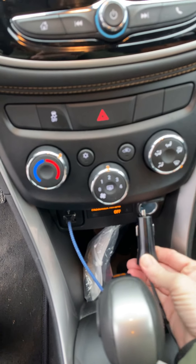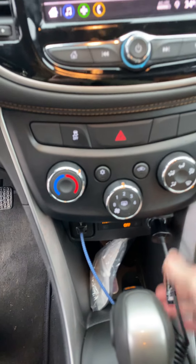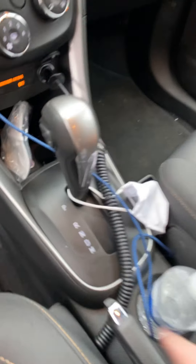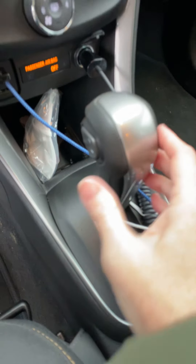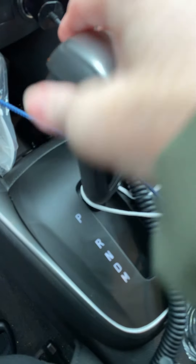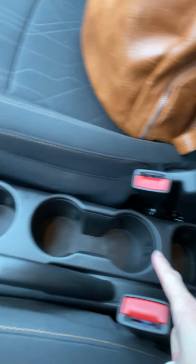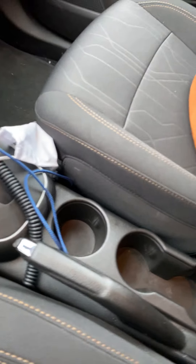There is a plug there as well for your charger. This model does have the manual option, so you just use this button here to flip between. Here are three cup holders right here. You can get a better idea of what the seat looks like with the print on it. It's a nice seat. And the dash has the embroidery.